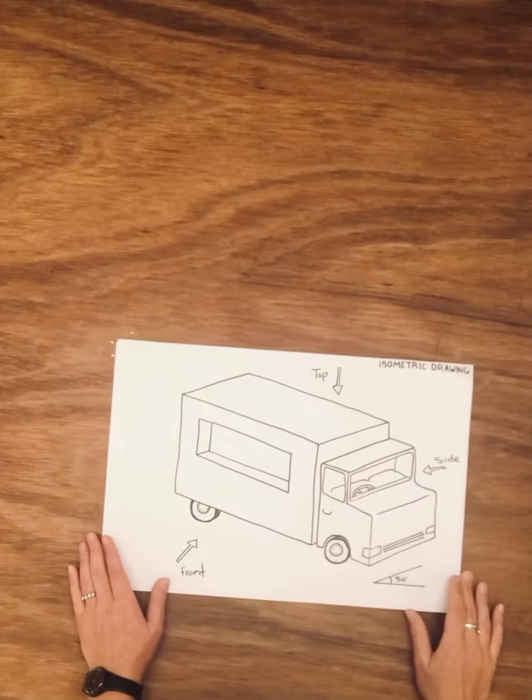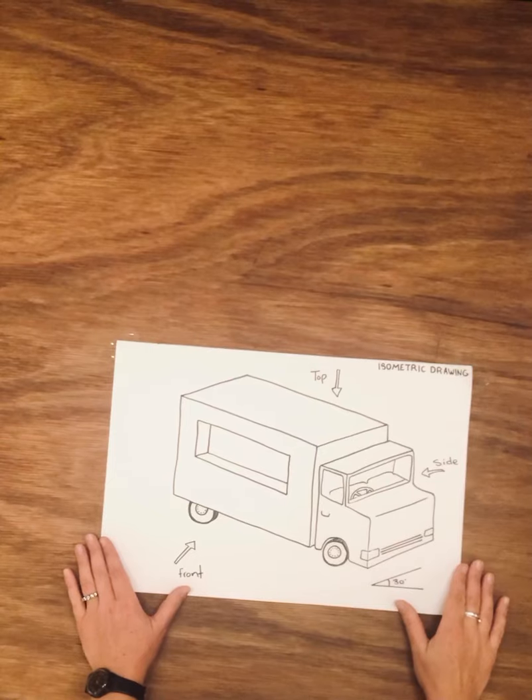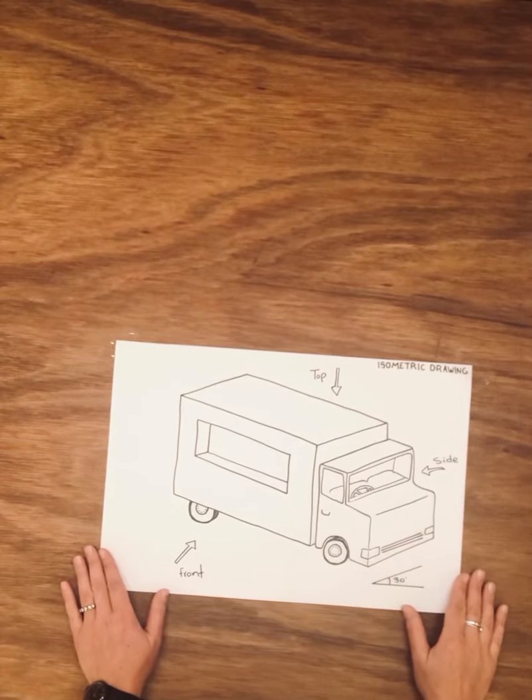Hi everyone, for our project-based learning art task this week we are going to be designing a food truck for our school fete, and we're going to be drawing the food truck using the isometric drawing method, which I'm going to show you how to do.